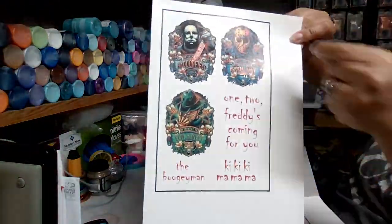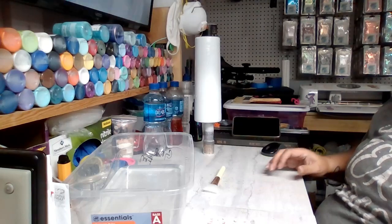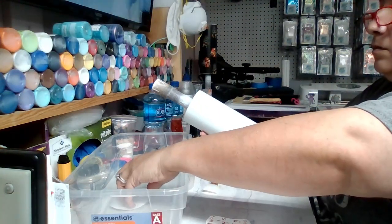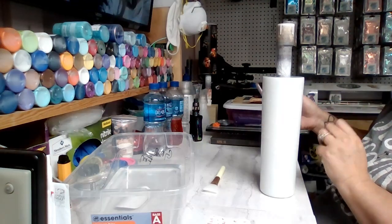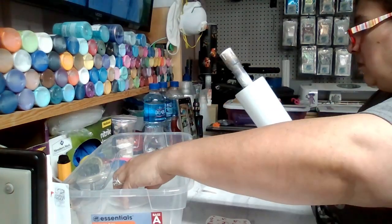Once that was all set up, I did a layer of epoxy. I was out of my quick coat that I like to use at the time, so I used about 30 mls of epoxy. That gave me a smooth surface, and now I'm going to apply my decals.